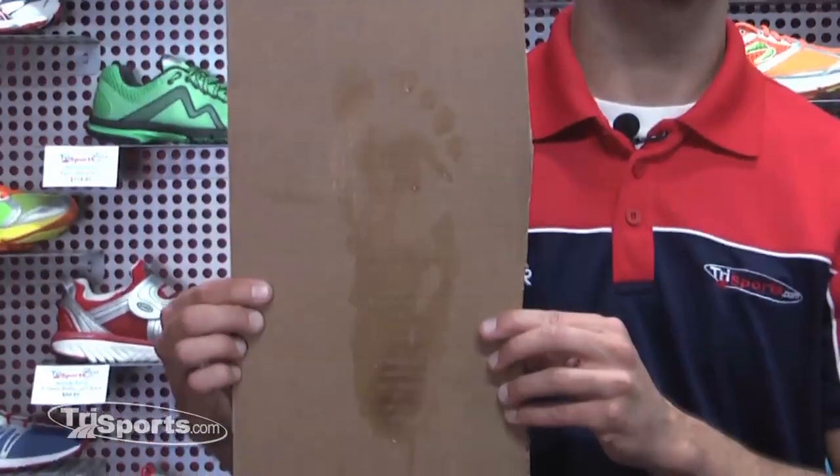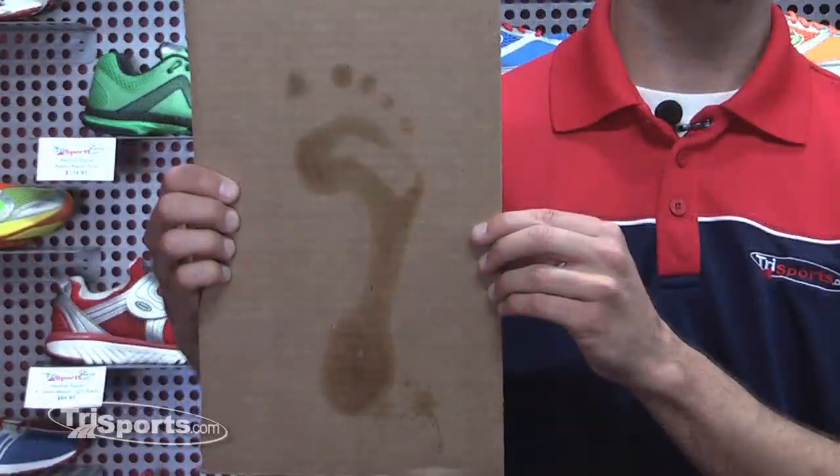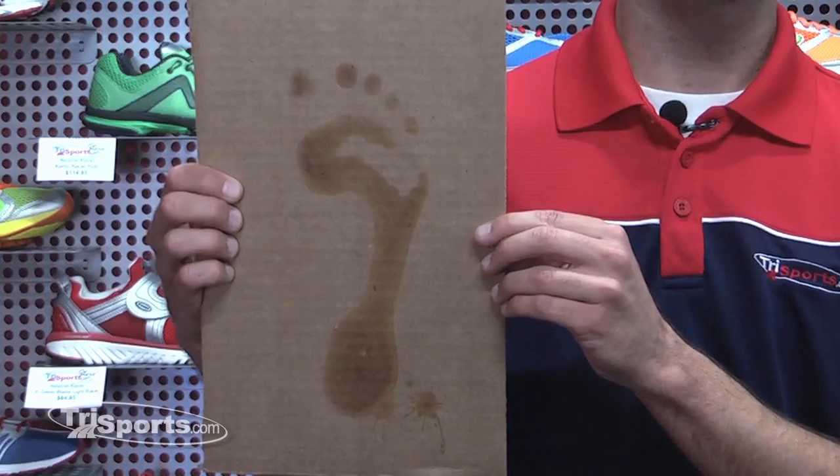There are three basic outcomes for the wet foot test. If you see a large, wide pattern with the arch area completely filled in, you're most likely going to need a stability shoe because you have a lower arch. If you have a higher arch, you'll see just a thin outline on the outer edge of your foot, indicating your arch isn't touching the ground, and you'll most likely need a neutral shoe.